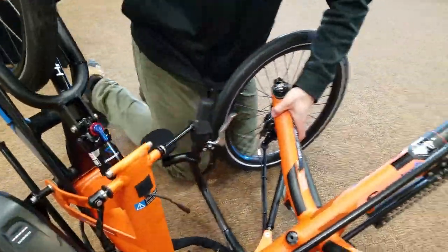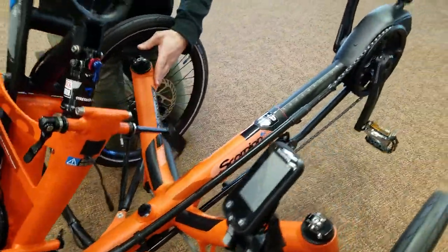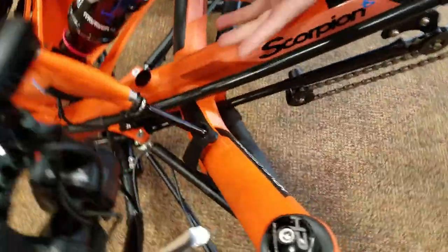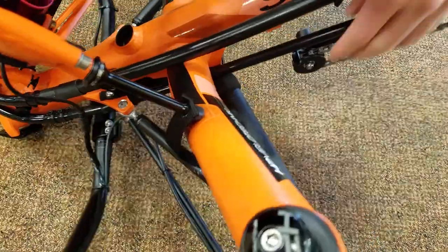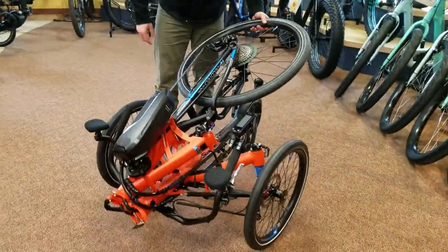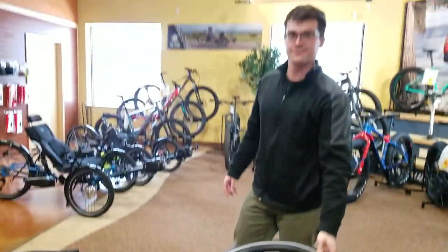I'll swing the rear wheel up, and there's a Velcro securing strap right here which I will engage. Now your trike is ready to roll around. Thank you.